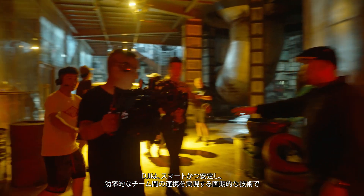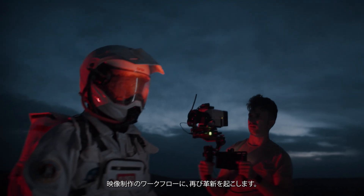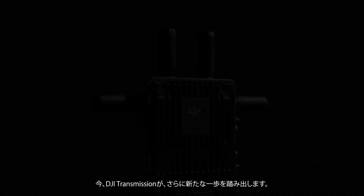DJI continues to revolutionize film production workflows with groundbreaking tech that empowers smart, reliable, and efficient collaboration. Now, DJI Transmission is going one step further.